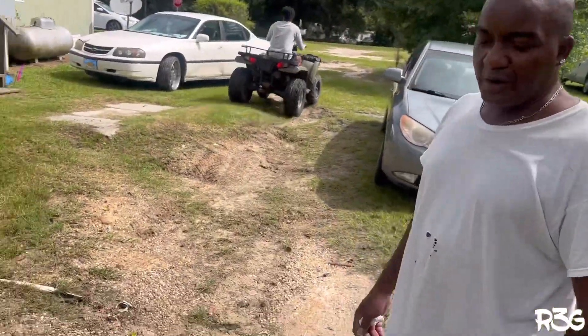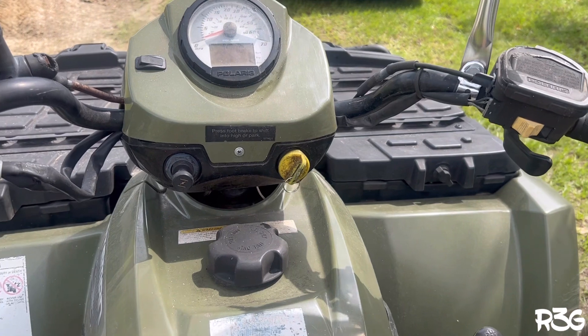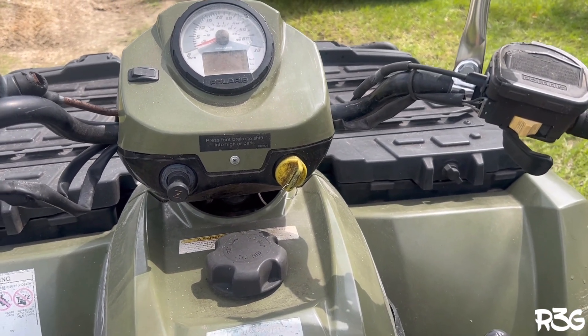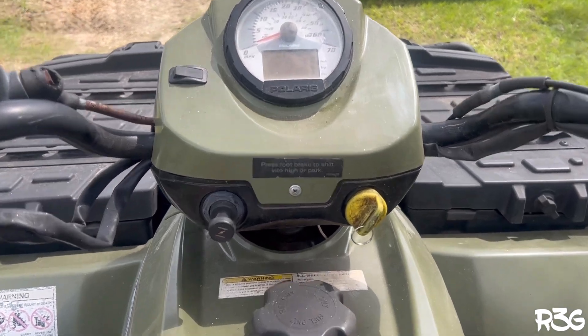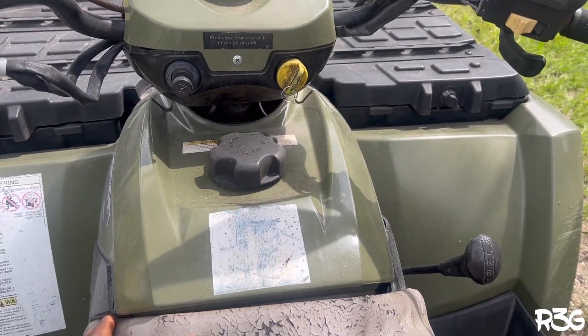That thing had power like crazy in high gear, but I know it started slipping. Running on E87 — basically regular gas. It's been running a lot better since I put it in there.